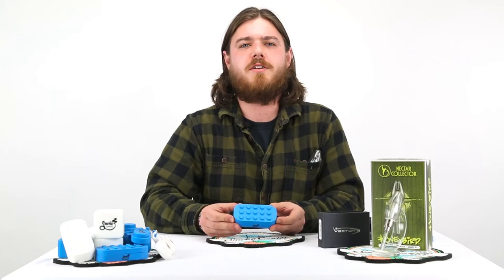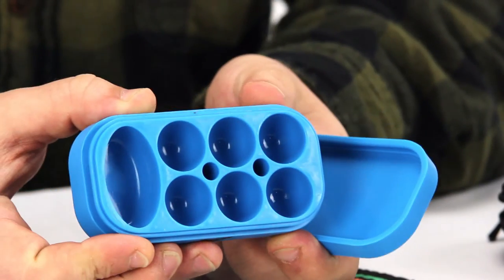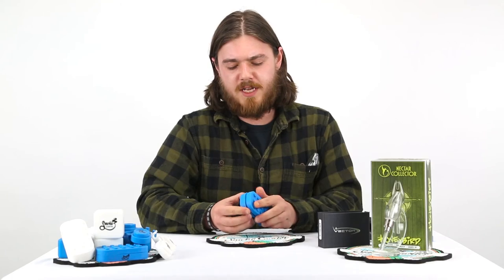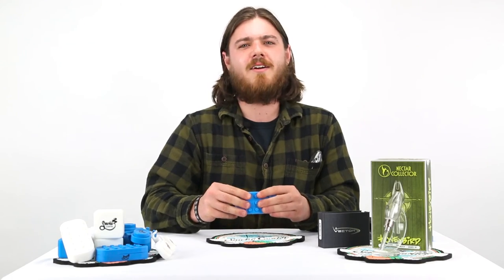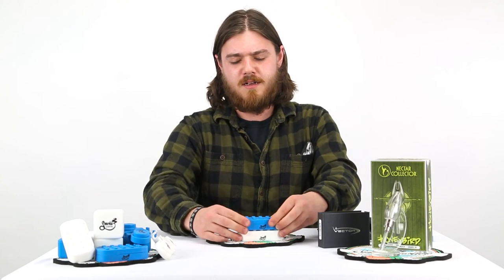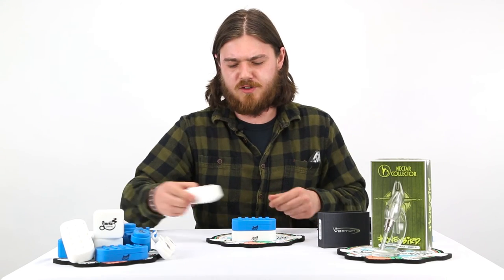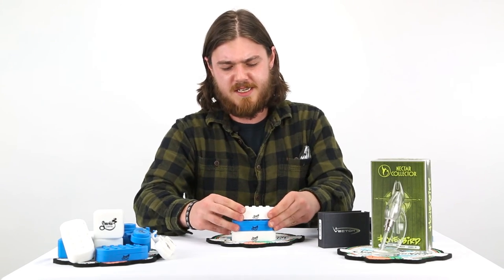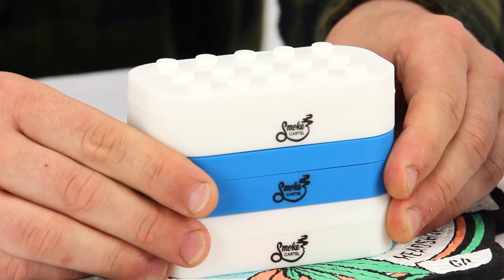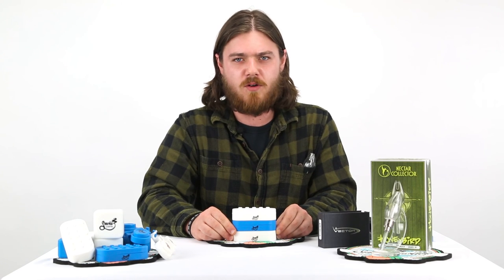Last but certainly not least is the Smoke Cartel brick container. Let's open this up to reveal many different compartments for your many different concentrates. The best part is that they are stackable — so whether you just like stacking objects for fun, or in case a mama black bear and her cubs have destroyed your hunting lodge and you need some new building materials, these are for you. If you like these products, don't forget to check out smokecartel.com.